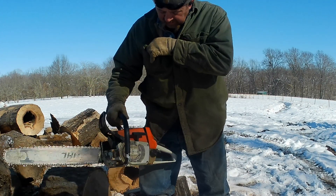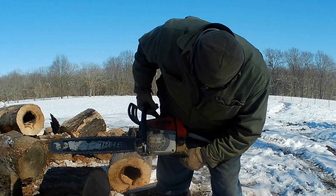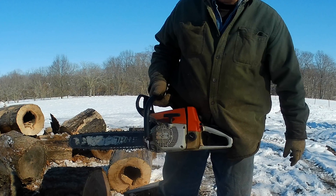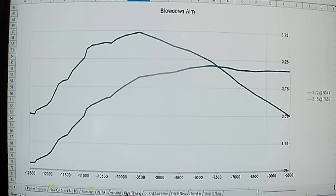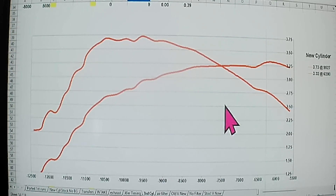Well, there she is — we're down to the last of the fuel. I'll call that three tanks through it for breaking in the rings. Let's go dyno it. We trashed the previous cylinder and rebuilt the other one, so we're going to see how close we are. The dyno results on this new one — it seems to be running pretty good. The old cylinder before I ruined it was 3.72 horsepower at 9,544 RPM. We ported up the third cylinder.